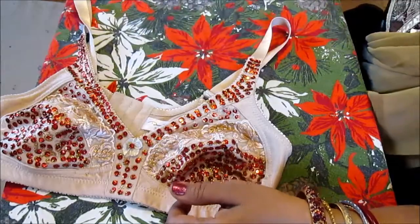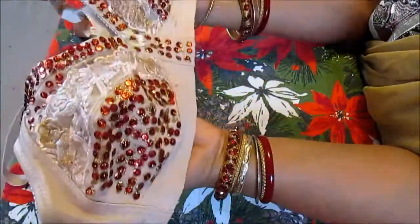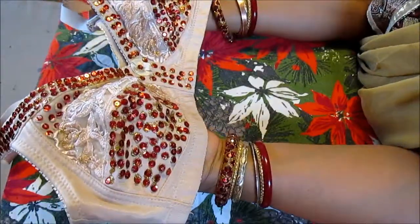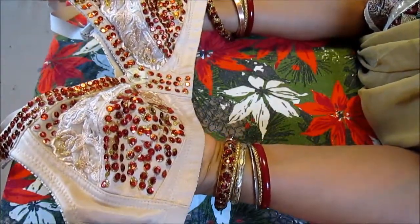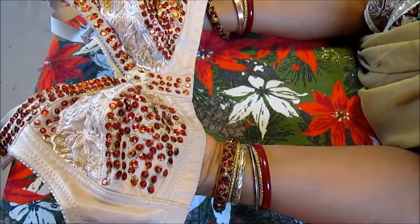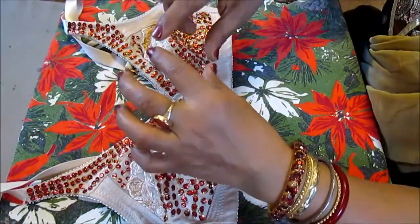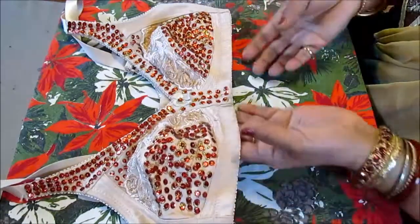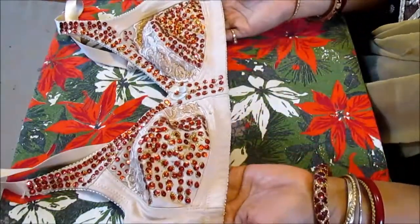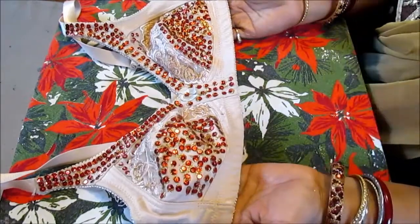Here is your Valentine's Day bra decoration with sequins! You can do the panty decoration the same way as well. If you get the same kind of color sequins as your bra and panty, they'll look really nice. When you decorate the panty, just stick with the top border and nowhere else. Thank you so much for joining me — this is Melody from Home Garden and Fashion, don't forget to like and subscribe!